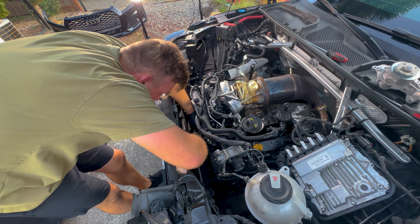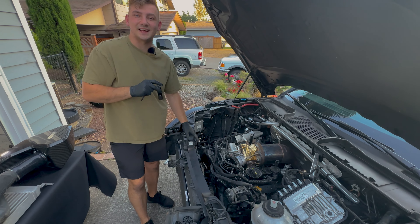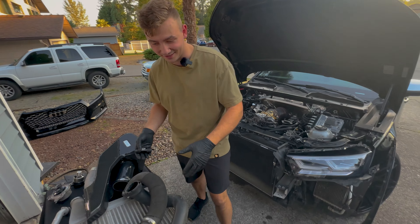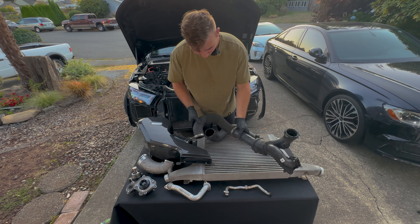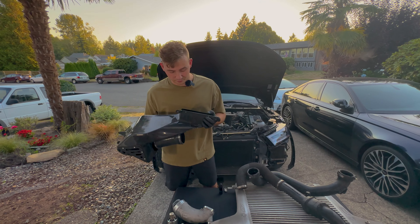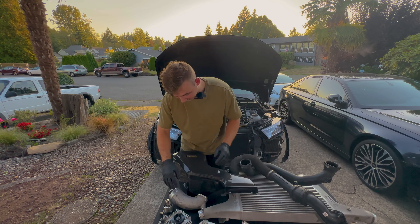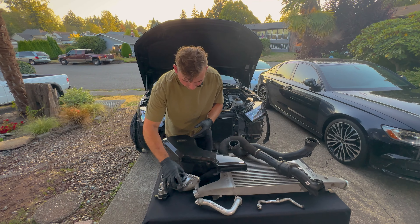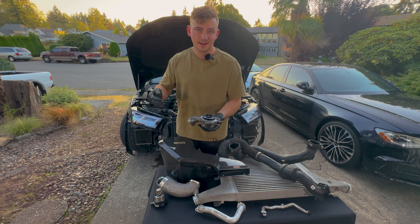I disconnected the OEM intercooler piping clamps, then removed the two upper screws holding the intercooler to the radiator support and it came off like a breeze. Next up was the carbon fiber intake, which is basically held down by one hose clamp to the turbo inlet — just look at this beautiful carbon fiber intake glistening in the sun. I installed some longer radiator support bolts to support it once I pulled the radiator support forward. The turbo inlets on these B9s suck to take off or install, but with some elbow grease anything is possible.